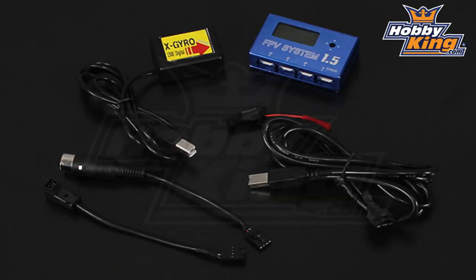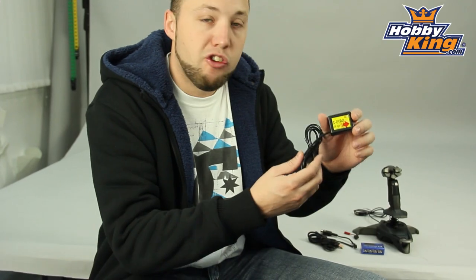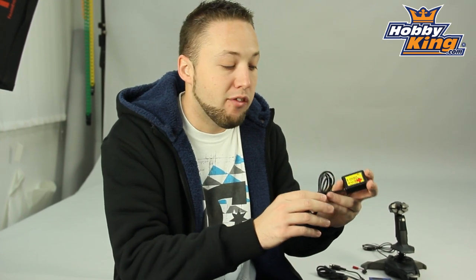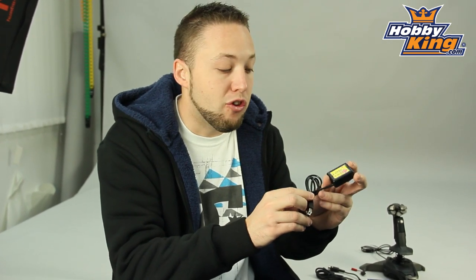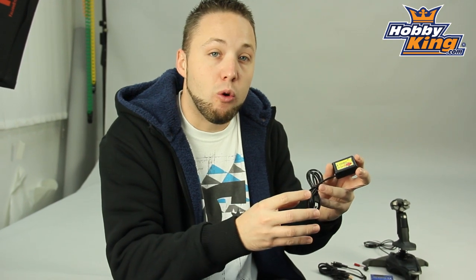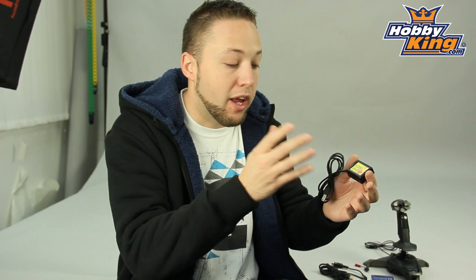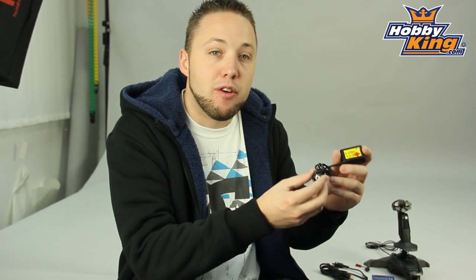It comes with all the required cables for connecting. Also, this particular package includes the X-Gyro 1500 Head Tracking Gyro. You'll be able to use this in conjunction with your FPV goggles to do pan and tilt control if you use a pan and tilt rig for your camera, so this will follow and track your head movements. Very, very cool.